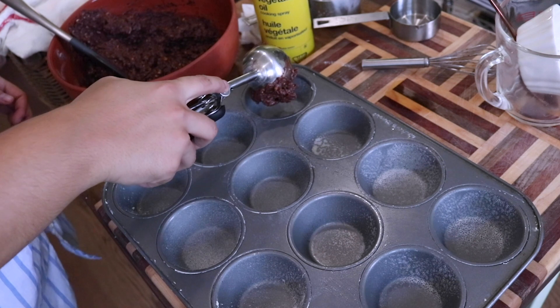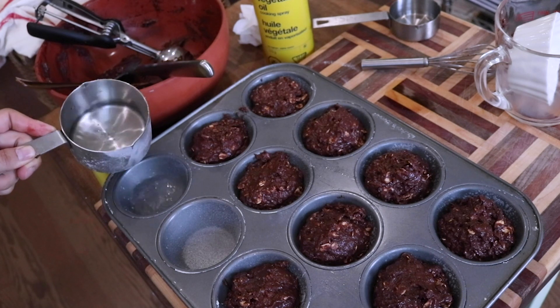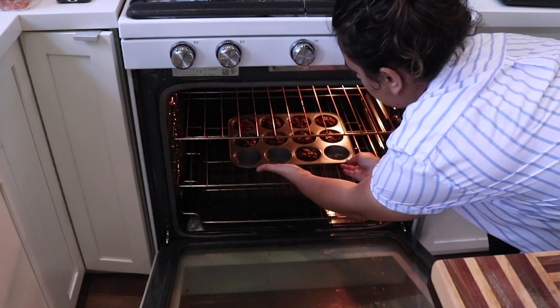Spray a muffin tin — if you don't have cooking spray you can also use muffin liners — and fill with batter. Using a large cookie scoop, fill each cup pretty much to the top so that you get those nice round muffin tops. If you don't care about that, you can fill them a little smaller and get more muffins out of it. This made about nine muffins. Bake in the oven for about 17 to 20 minutes depending on your oven, or until cooked all the way through. Do the toothpick test — if it comes out clean it's done. Let the muffins rest in the tin for five to ten minutes, then transfer to a cooling rack to cool completely.